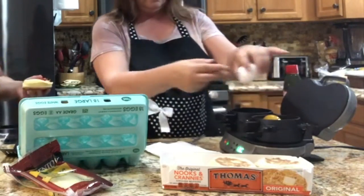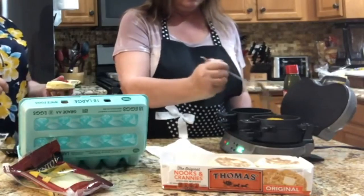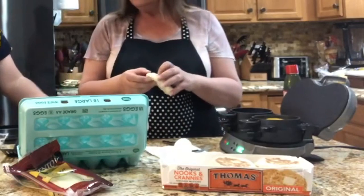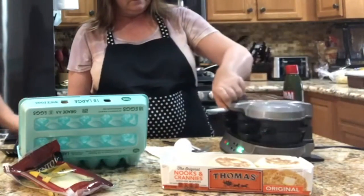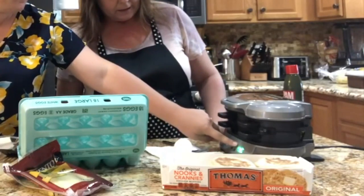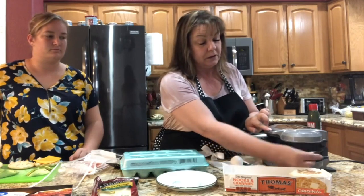We're going to break up the yolk with this handy little fork. Our four and a half minutes are up, so we're going to slide this lever over so it puts it all together.